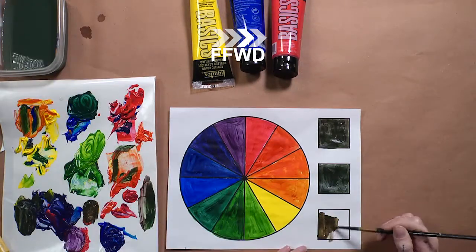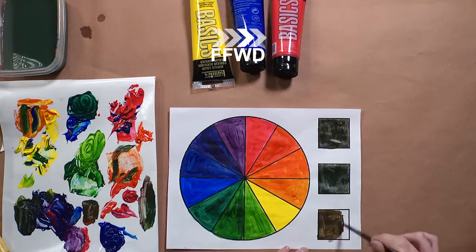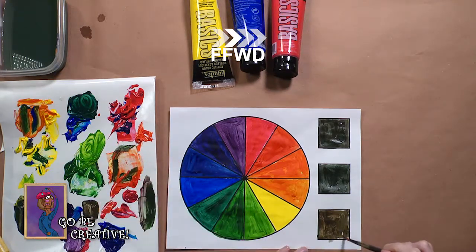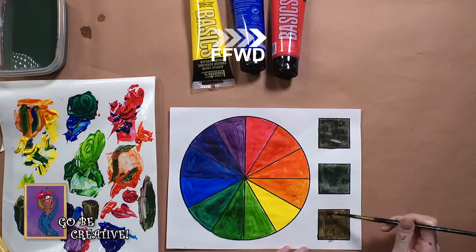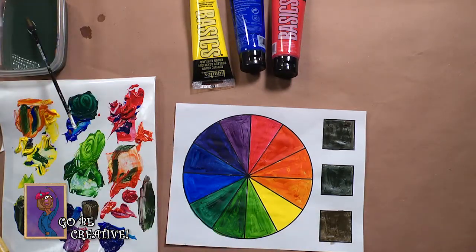A color wheel can help you see the relationship between colors and prepare you to do a finished painting of your own. Now try your hand at it. Remember: complementary colors are found across from one another on the color wheel; blue, yellow, and red are primary colors and cannot be mixed; and neutrals can be created by mixing even amounts of complementary colors.